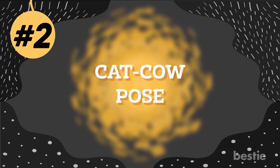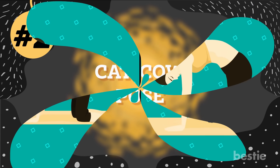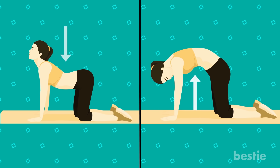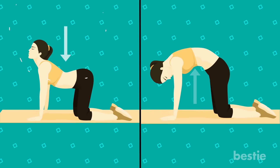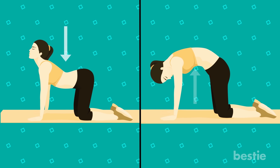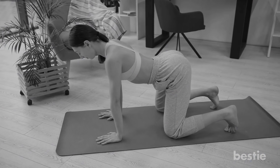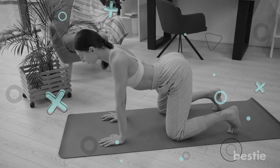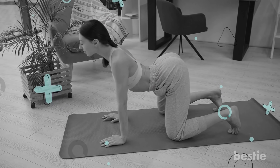Number 2: Cat-Cow Pose. This asana is a transition between two poses. The set provides your spine with a great stretch and strengthens your abdominal muscles. It's a great asana to start with to lose your belly fat. Get on all fours, making sure your wrists are parallel to your shoulders and your knees are parallel to your hips. Your shins and knees should be hip-width apart.